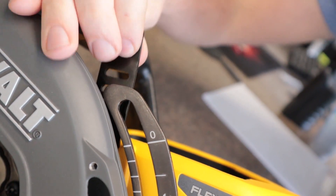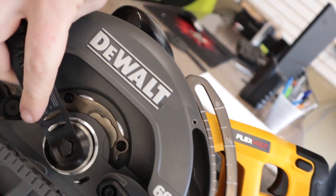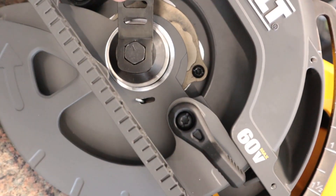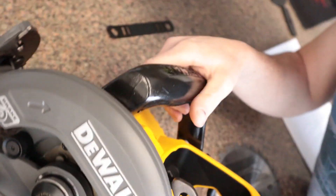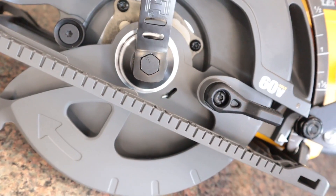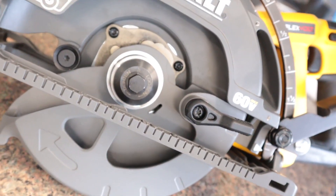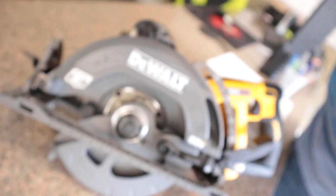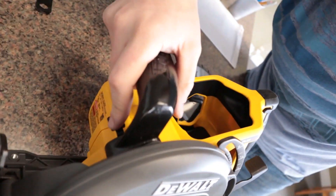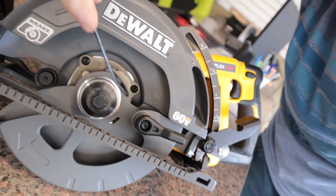Dewalt includes the tool right here that you can use — this is going to hook on to this nut right here. There's also a locking button here. If you press down this, it will lock. If we just hook onto the nut without pressing the lock, it'll just spin around and won't do what we want. So we actually have to hold down this lock mechanism while we are turning the nut.